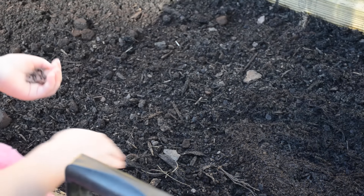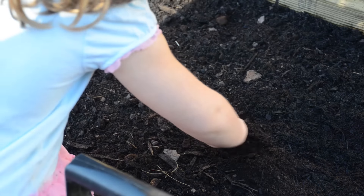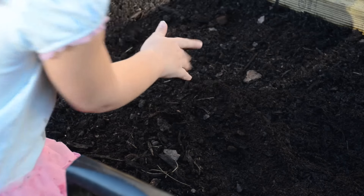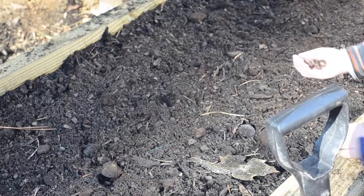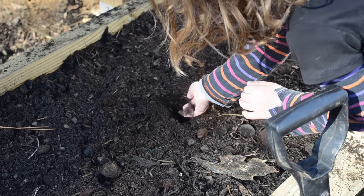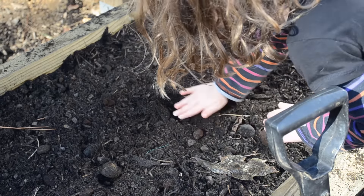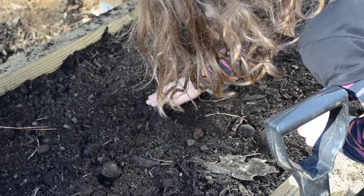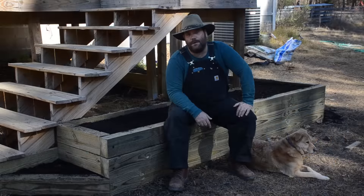We then went to the woods and found some earthworms and added them into our garden bed. One of the reasons we added in the pine straw and the leaves is in hopes that these worms — which the girls added — will find it a good home, stay around, and nourish our garden long into the future.